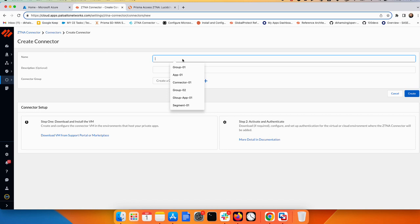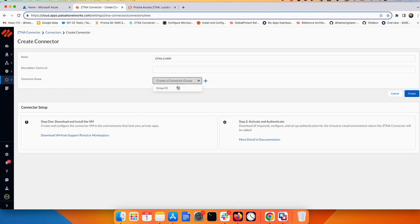Inside this group, go to Connectors and create a new connector. I'll name it ZTNA 2-arm and place it in Group One. If you wanted to use this in a private cloud or on-premises data center, you can download the ZTNA connector VM from customer support. For our lab, we're going to use the Microsoft Azure Marketplace to download the ZTNA connector.